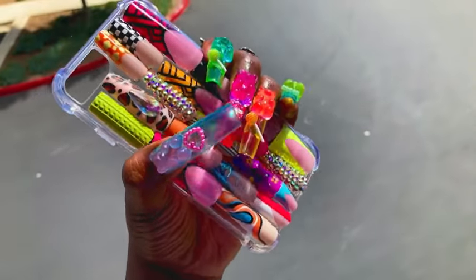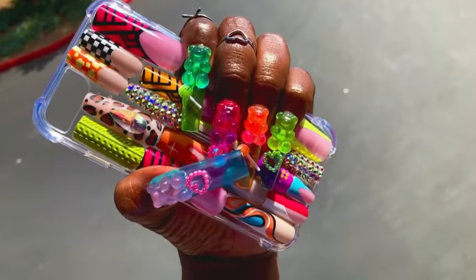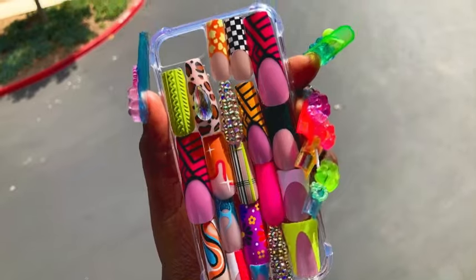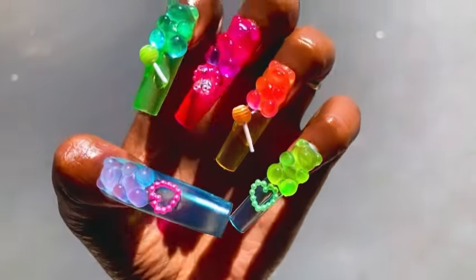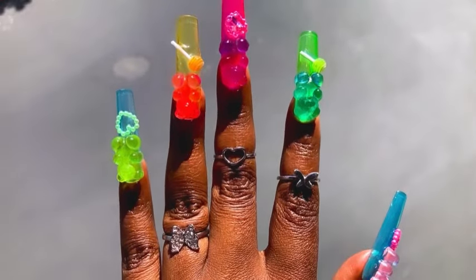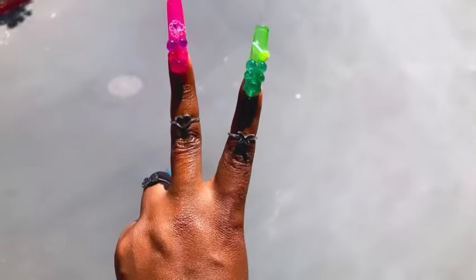If you want to see more DIY videos from me — of course that's why my name is Chalk Does It All, because I do it all. Make sure y'all got your notification bells on so that you do not miss any of my content. Hit that notification bell so that you know when the next video is dropping. I'll see y'all in the next one, peace.